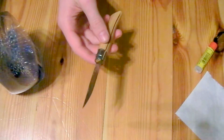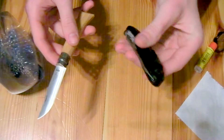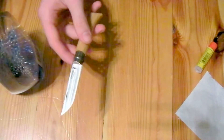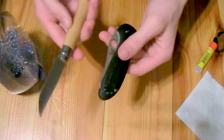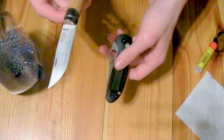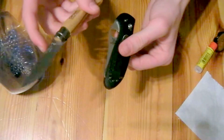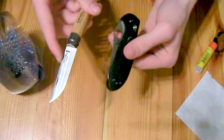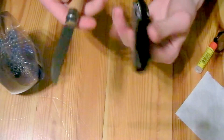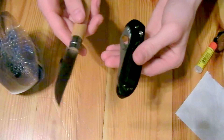Another thing is how it carries. This is kind of a light EDC knife — it's just below 28 grams. So you really can throw this in your pocket and just forget about it. You never really know it's there until you think, oh, I've got to use my knife or something. Which is great.